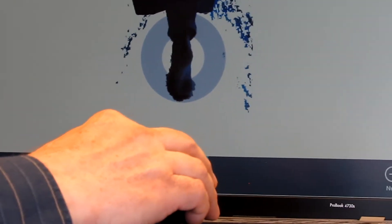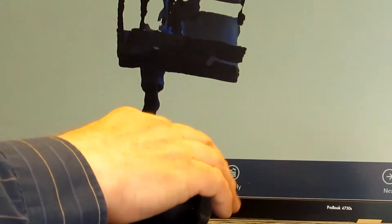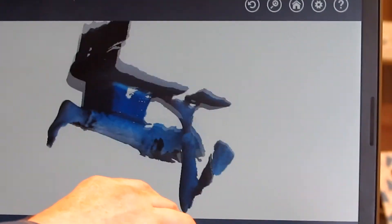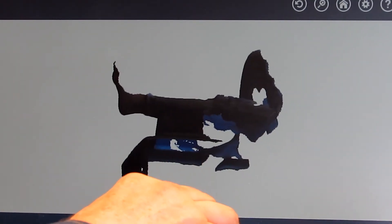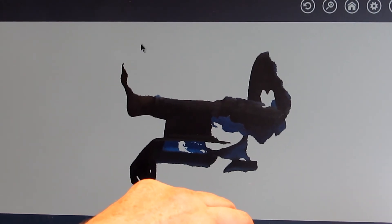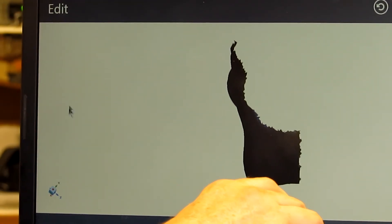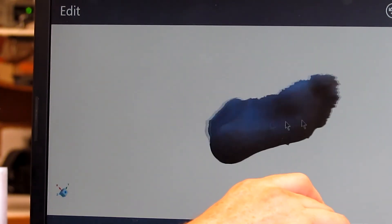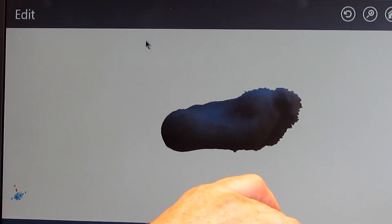Mr. Arch now hits the enter key on the computer. The computer captures the picture, processes the scan, and now we have the option of cropping out the foot and moving it around in any direction to give ourselves the time and measurements we need to make the most precise orthotic design, customized for your patient's foot. The foot can be moved in any direction — up, down, around — and we now have your patient's foot in our hands to give you the custom orthotic device.